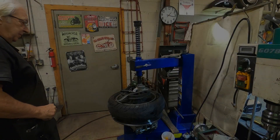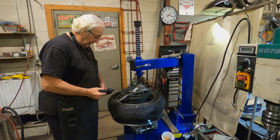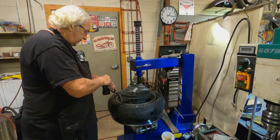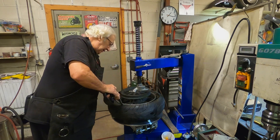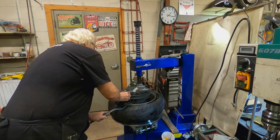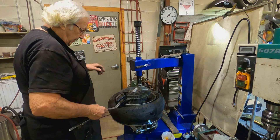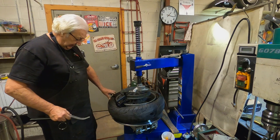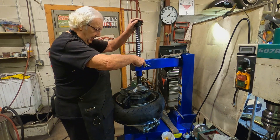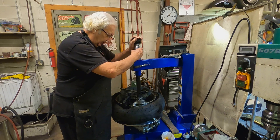All right, this is what we would call 'vulgarity quest.' This is an identical rim to a GL 1800 rim, and this is an identical tire to what I affectionately call the 'cement radio.' We'll see if this dismounts — if it does, I'm going to say wonderful things.